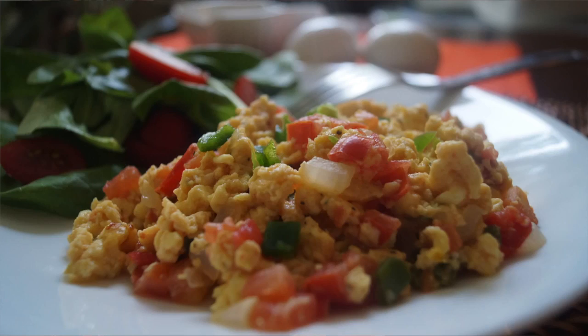Do you feel like a Mexican breakfast? I'm gonna teach you how to make huevos a la mexicana. You're gonna love it, and the best part — this is the healthy and light version.